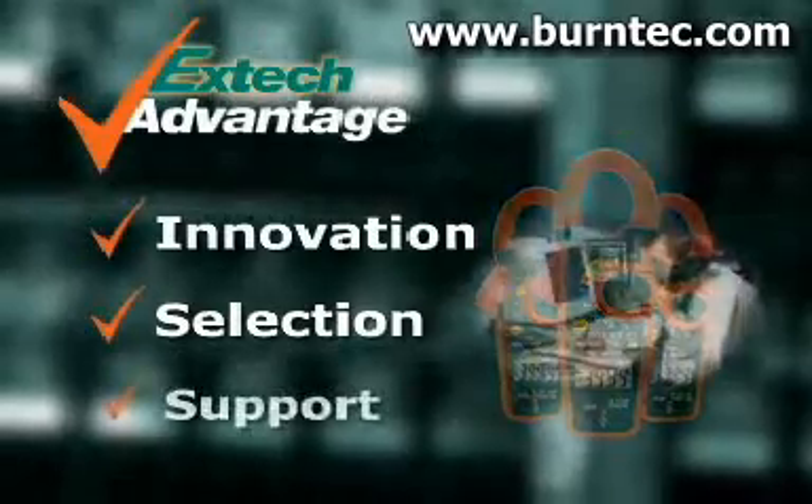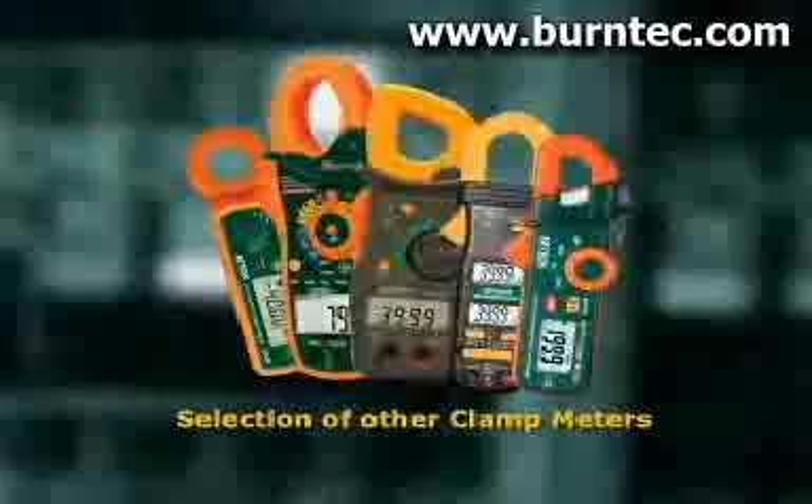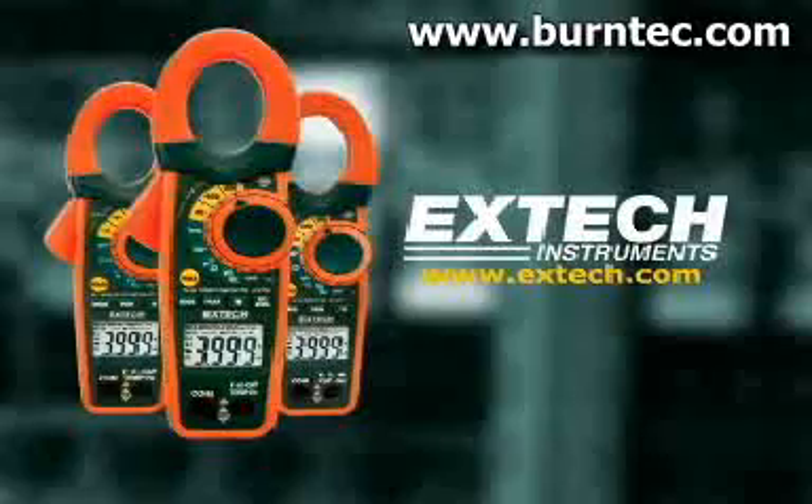And when you use an X-TEC meter, we stand by it by providing you support. To learn more about this and other clamp meters, log on to our website at www.extech.com.